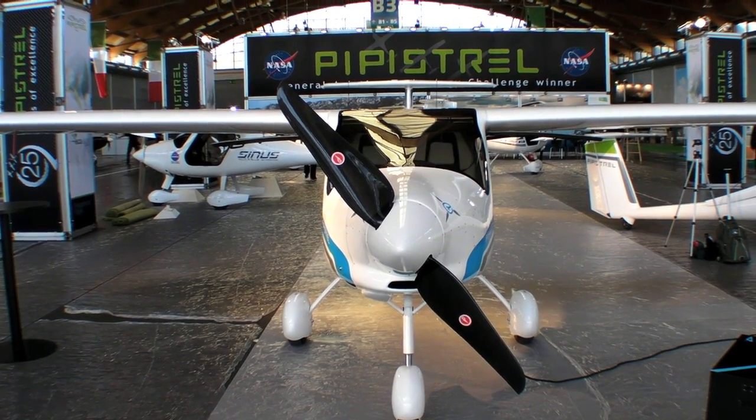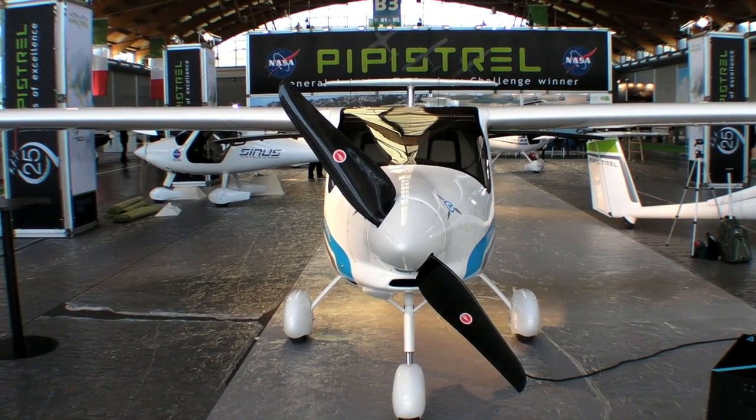Pipistrel brought their new all-electric trainer to Aero this week. Here's Tine Tomasik with all the details.